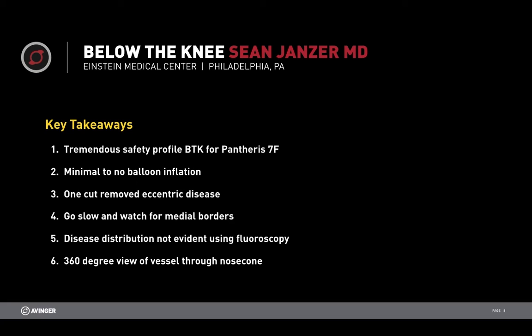With the Pantheris, we had a tremendous safety profile in that we were able to identify vessel wall, identify plaque and target that plaque. We used almost no balloon inflation. We were able to go down with one pass and remove this eccentric disease and identify that it was eccentric. We were able to see the media borders and avoid them. We did hit media in one area but did not cut all the way through, and we were able to avoid adventitia. We were not able to see this disease distribution under fluoroscopy, so without OCT we wouldn't have realized that this is what we were treating.